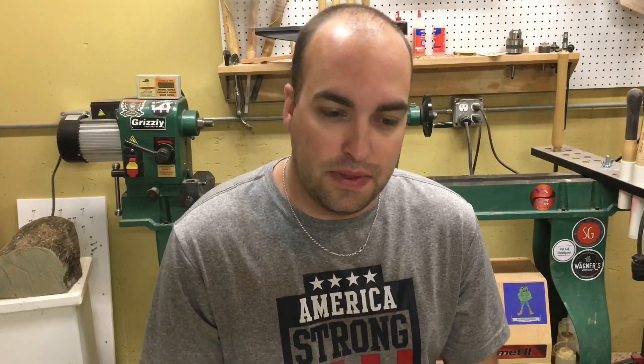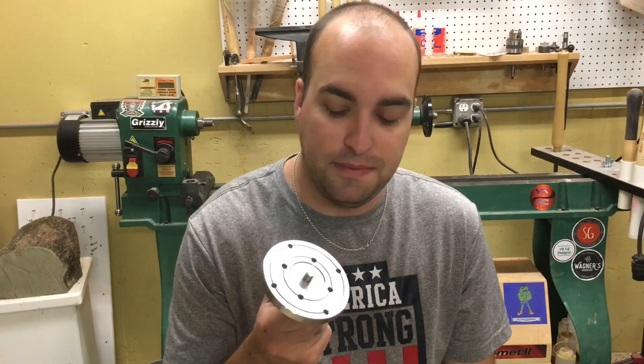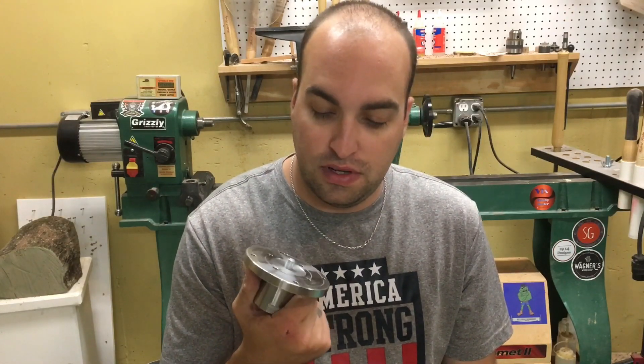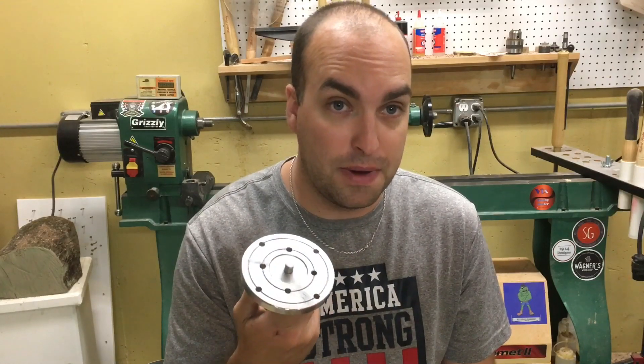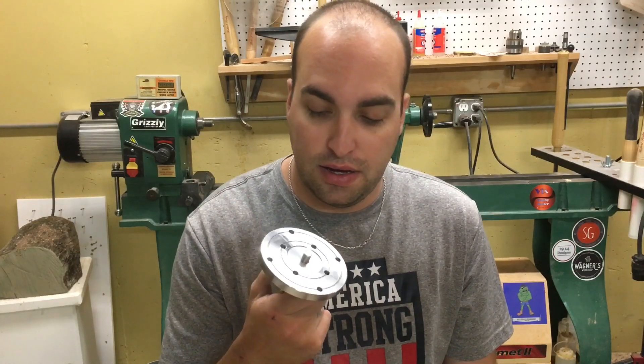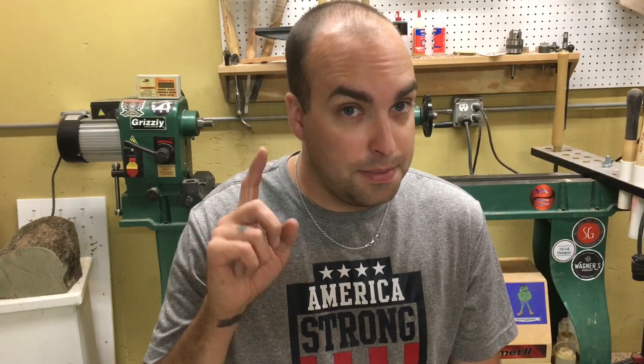Alright, so that is how I make my self-centering faceplate. I hope everyone enjoyed the video. There will be a quick educational video on how I do my faceplate work. If you liked this, please click the like button, subscribe, and click the bell for future notifications on future videos. Thanks for watching — have a good day.